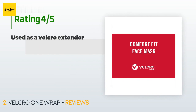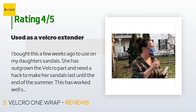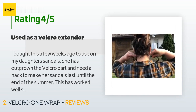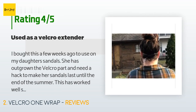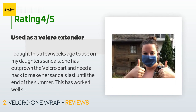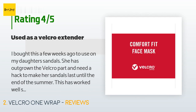This product has an average of 4.7 stars from more than 1,937 customer reviews. A customer said: I bought this a few weeks ago to use on my daughter's sandals — she had outgrown the velcro part and I needed a hack to make her sandals last until the end of the summer. This worked well. I took one wrap tie, cut it in two, then attached it to the velcro on her sandals. I did also try to use it as a wrap tie for cables, but I didn't like it as much for that, as pieces of material came off while wrapping.